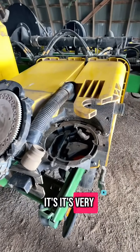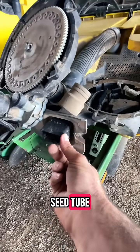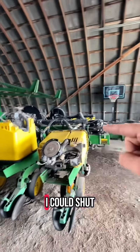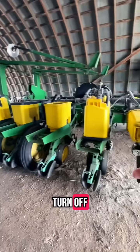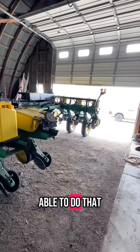They are very in sync. The two meters share the same seed tube and it's all electric, so each one of these boxes is run individually. I can shut any one on or off, and I can pick and choose which ones I turn on and turn off. So if I need to fill in rows or if I need to do anything fancy, I'm able to do that.